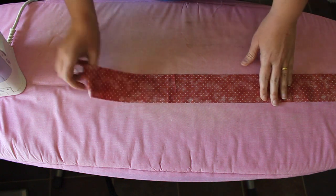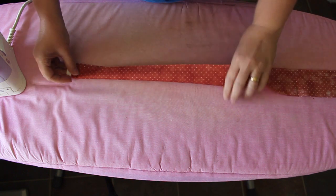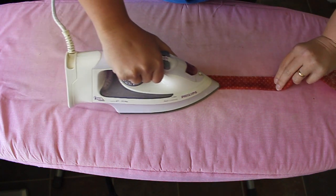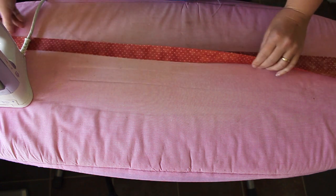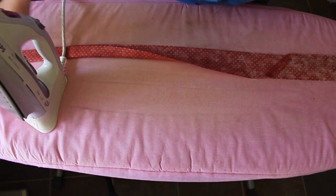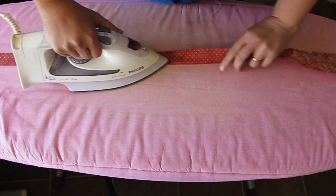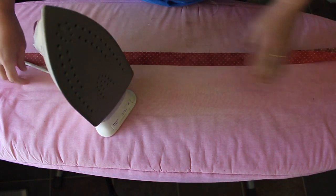I'm at the ironing board now. I've got my 2½ inch strips all joined together into one big length and what I need to do now is fold it in half. I like a double fold binding, so I put them wrong sides together, line up the fabric, and press it together. I just tuck the fabric underneath the cord of my iron to keep it nice and straight and push it off the end of the ironing board. The bulk of the binding hangs over that end, and the pieces I've already pressed hang over the right side. I continue ironing all the way along until the whole piece is one long fold.